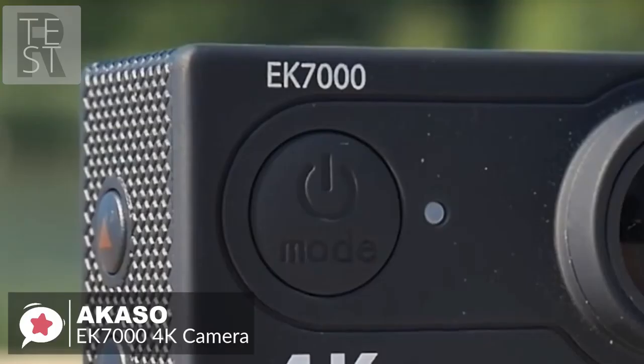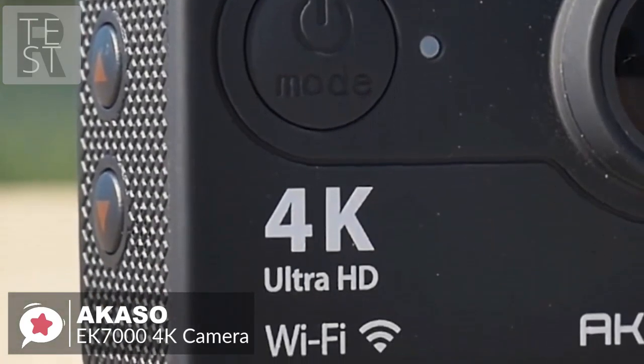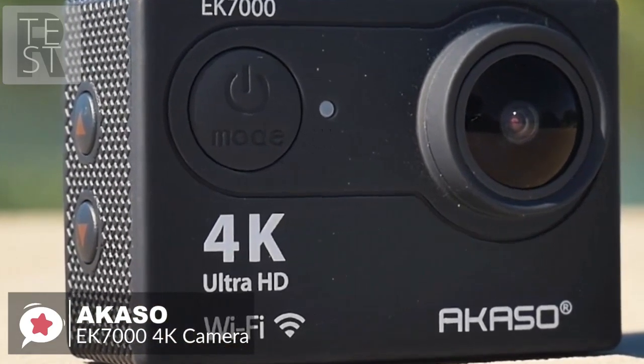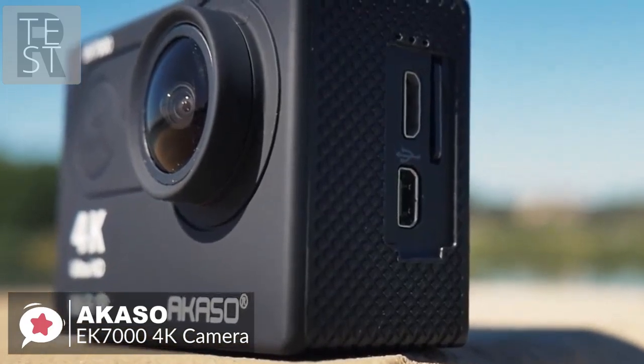The layout is pretty standard — the front part has just the lens and power button, the back has a two-inch LCD screen, and on the right side it has micro SD, mini USB, and micro HDMI ports.